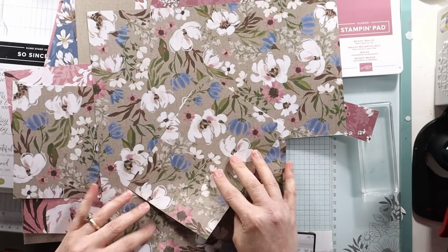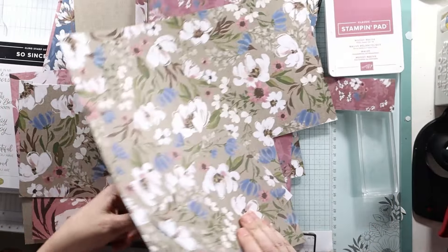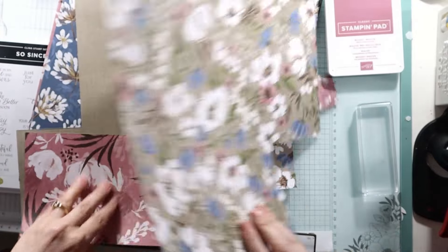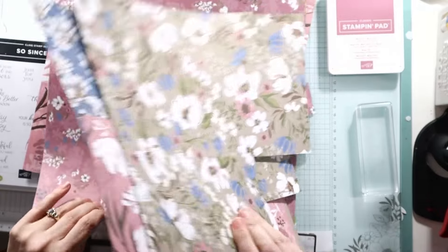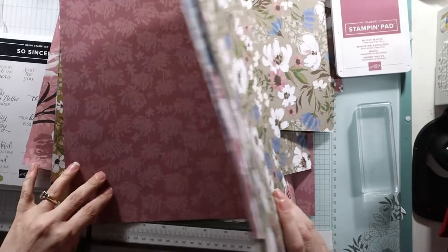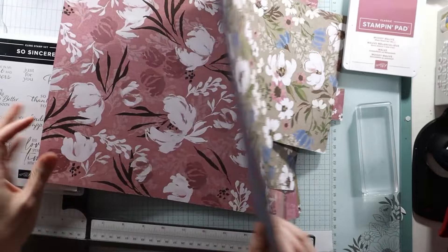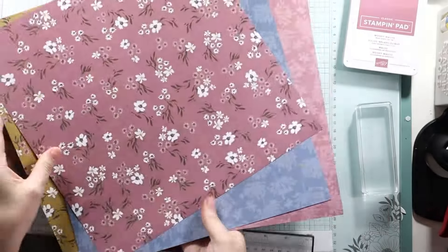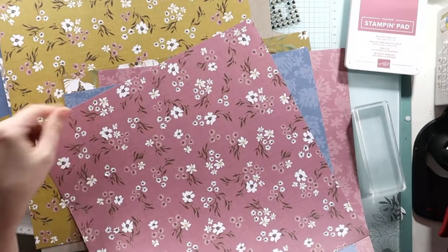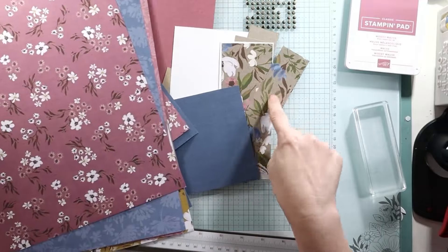Oh my gosh, so so pretty. Love it. Look at the colors — Moody Mauve, Misty Moonlight, crumb cake, early espresso, and of course white. This is good for summer and for fall. They're just really pretty. I even like this wild wheat, which I forgot to mention. I like the wild wheat, but this is my favorite — crumb cake with the burlap-y look.